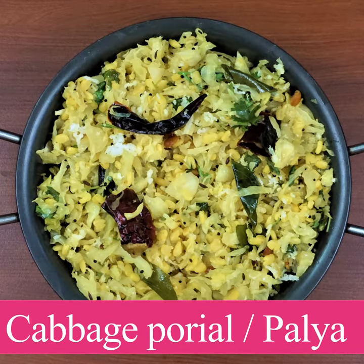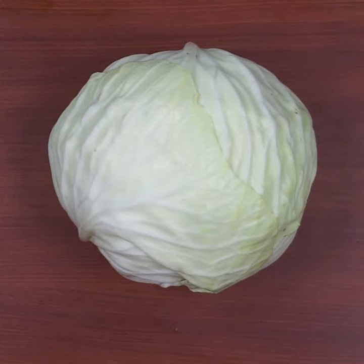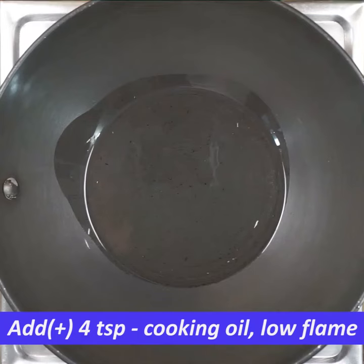I am going to make a simple cabbage dish. I am going to make it on a low flame with 4 teaspoons of cooking oil.